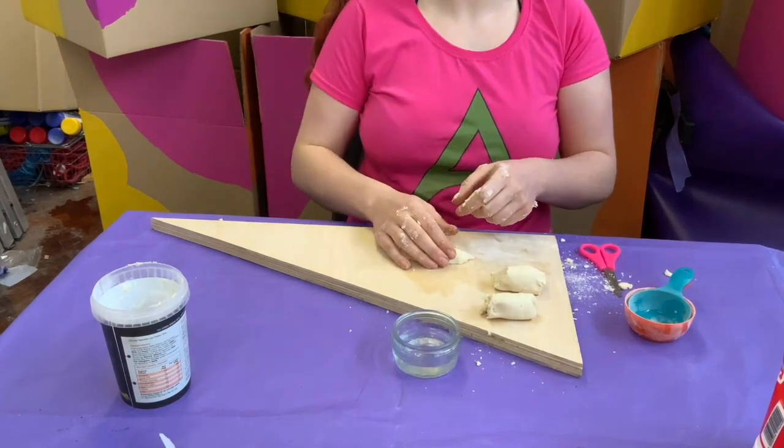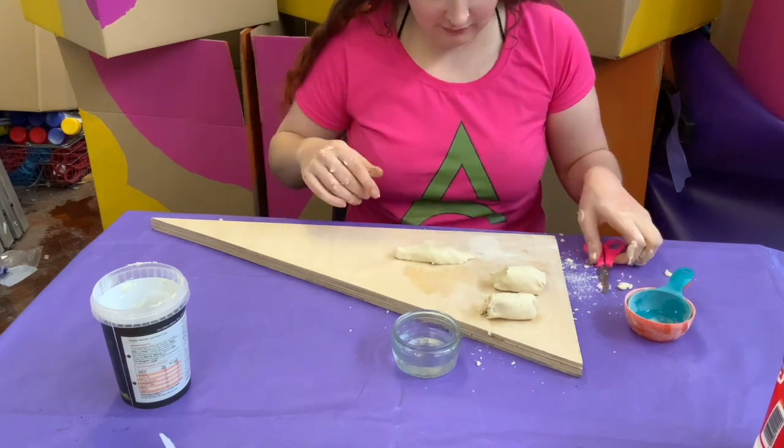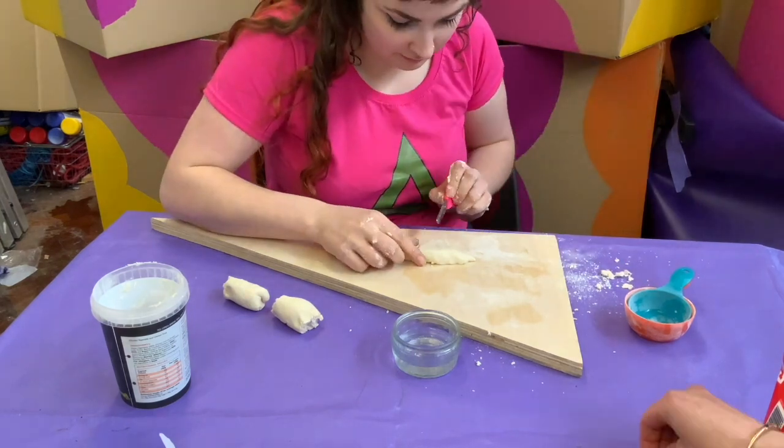And when you're ready, you can separate your bits out. You can make as many wee creations as you want and you can make whatever you want. Kerry here has decided to make a little bird and she'll probably come back and make a few more after.